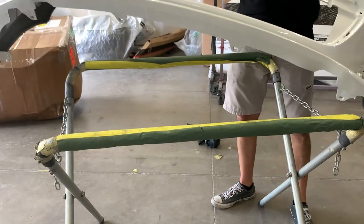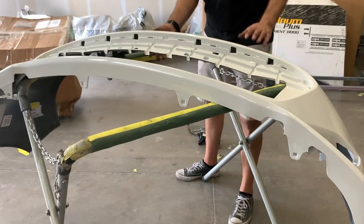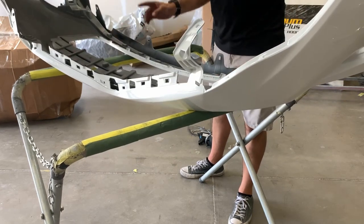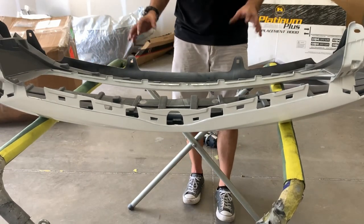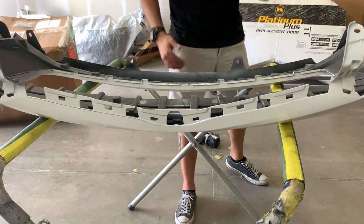Alright guys, so this is the Rev Moto bumper — aftermarket. If you guys are aftermarket haters, I don't know what to say. It's cheaper than OEM, but we can also get you OEM or Kappa. So what we're going to do is start backwards — whatever we took off last, we're going to put on first. That simple.